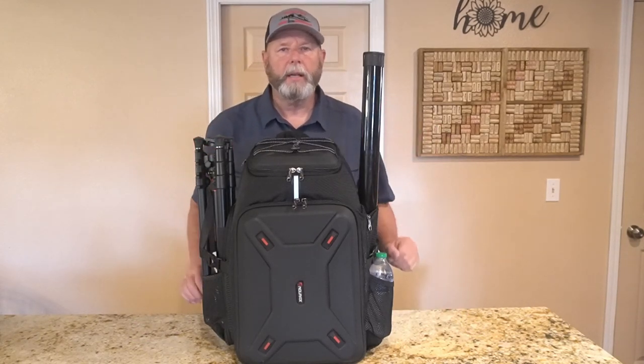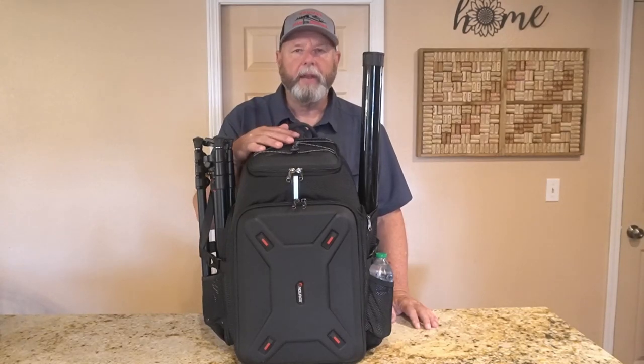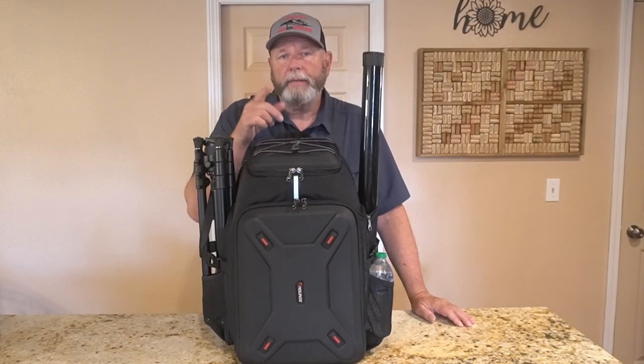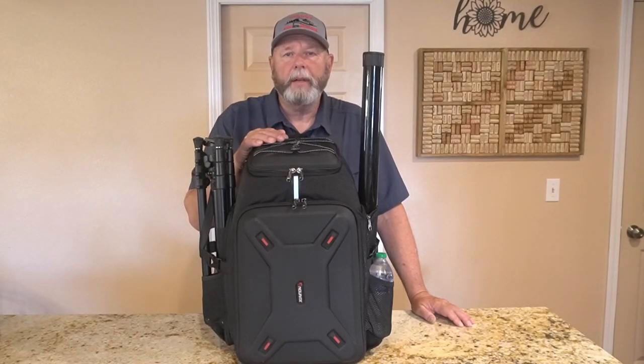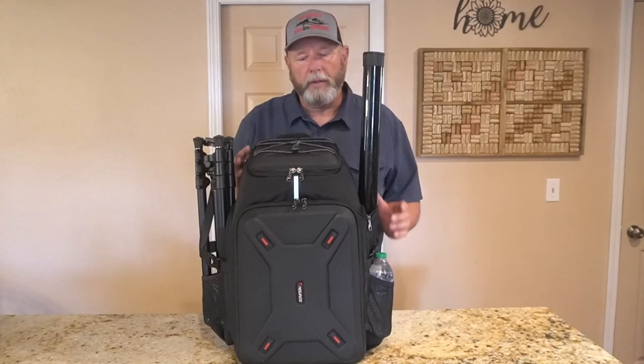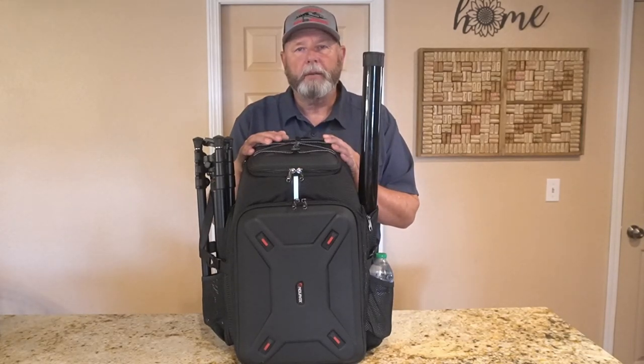I'm going to pull the stuff off the outside of the bag first. I bought this off Amazon. There will be a link in the description below and as an affiliate, I might make some money off it — it helps the channel, it doesn't cost you any more. So please, if you buy one of these, try to buy it from my channel if you can.